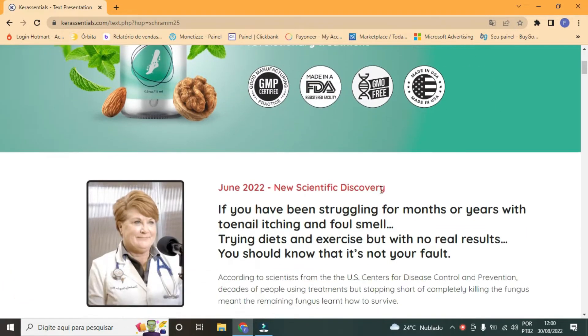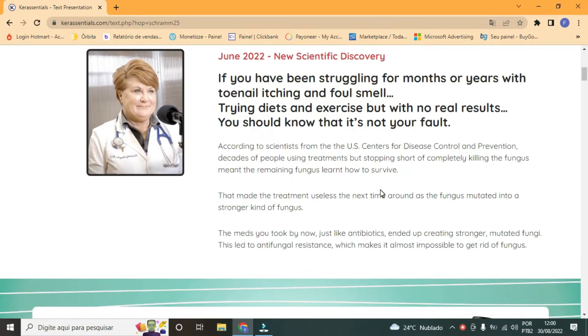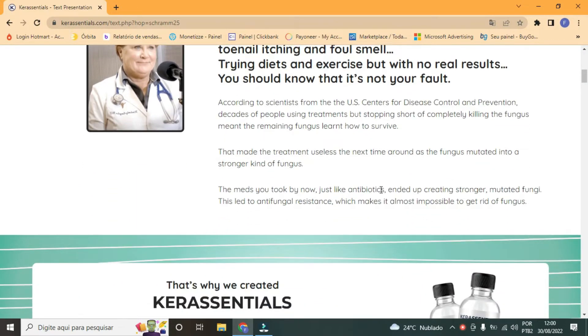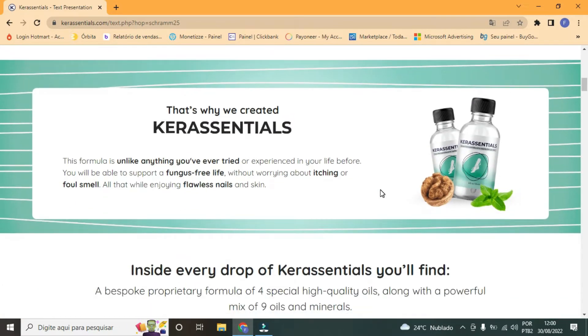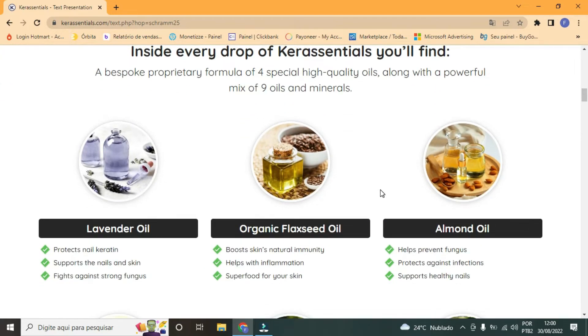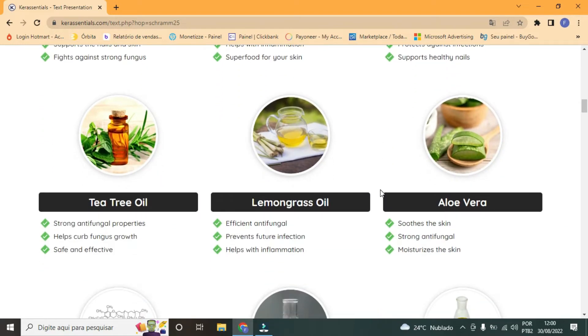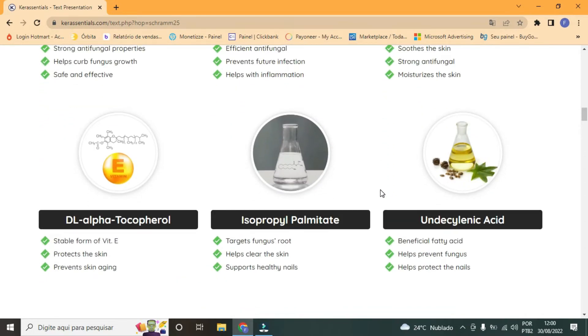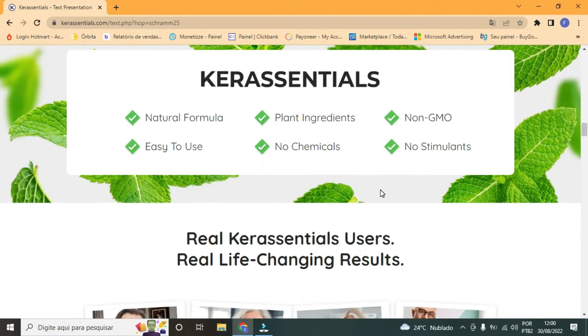So what is Care Essentials, and does it really work? And the answer is yes, it works. Care Essentials works, and after a lot of laboratory tests and research, there is a natural formula with concentrated ingredients. You will be able to maintain control over fungus and bad smell. All this is safe for nails and skin.